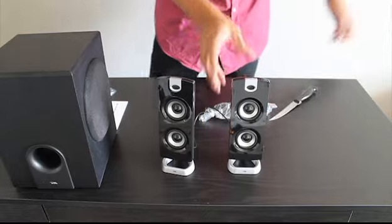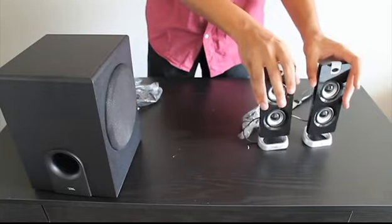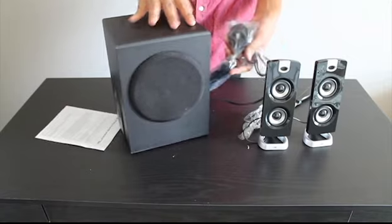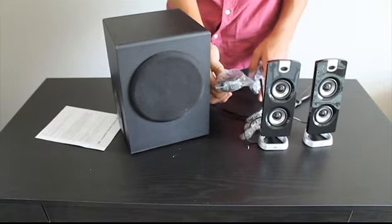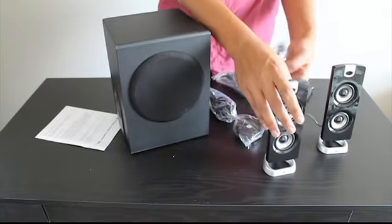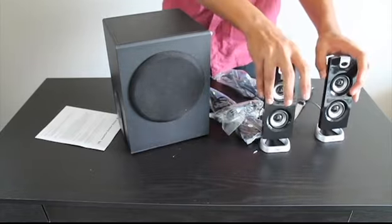So this is what it looks like when you unbox it — you have the subwoofer here and the two speakers. You also have the aux cable, a little port area, the power cable, and the cable that attaches to the subwoofer.